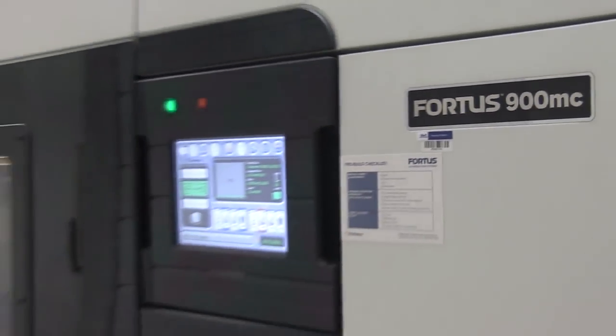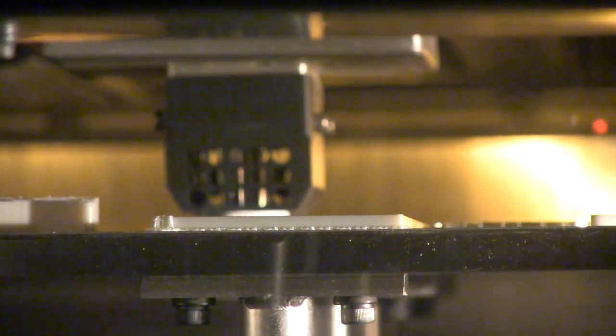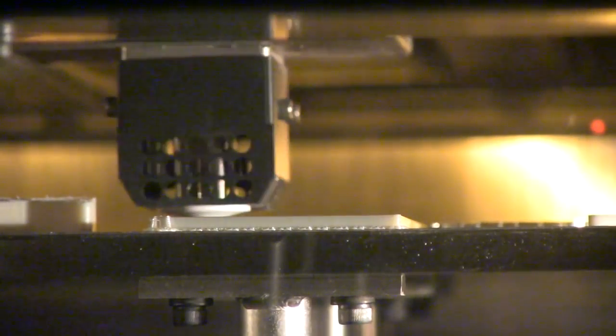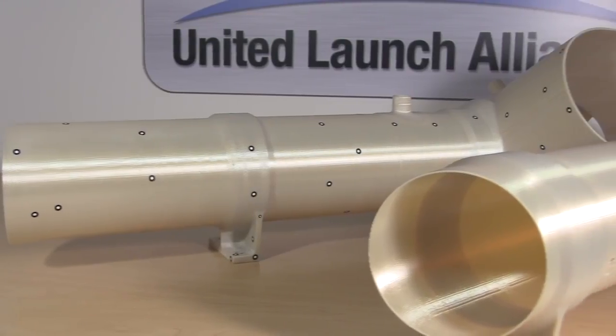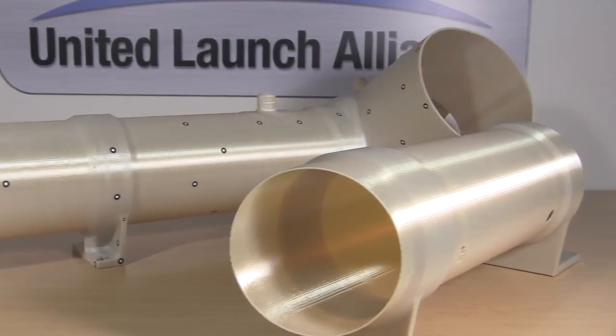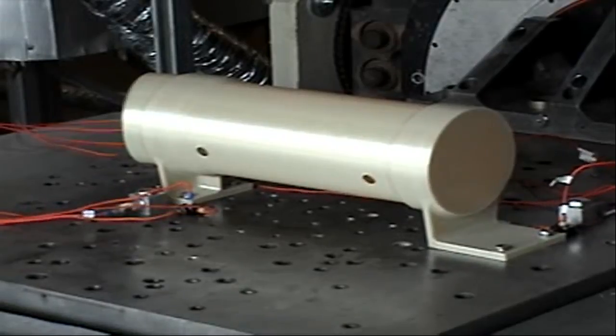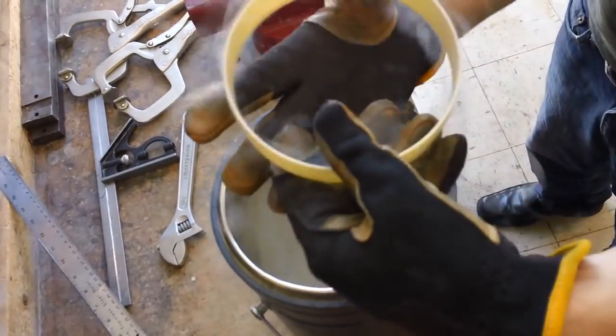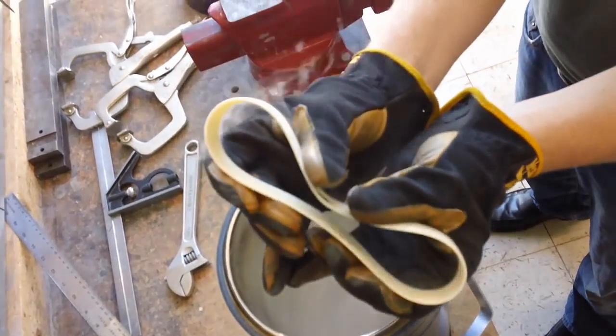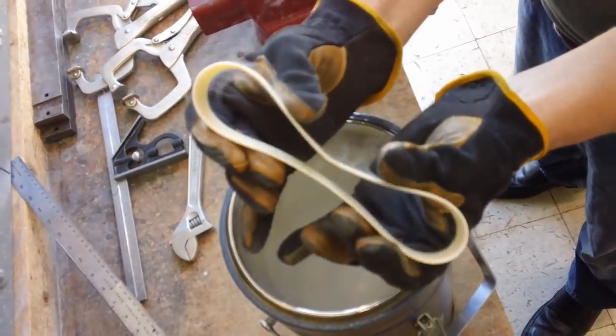This is the Fortis 900MC. It's a fused deposition modeling machine. We use FDM primarily right now for tooling, but we are implementing it for flight hardware on a very rapid basis. We are actually fully qualifying the material through testing and getting to the point that we can qualify the process and not the part, so that we can really change how we have done business for the last 30 years.